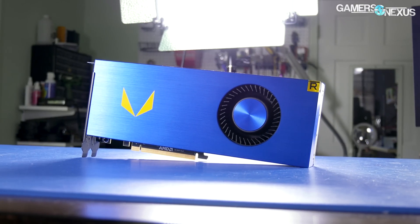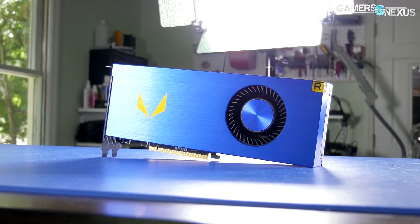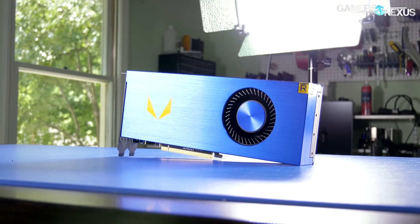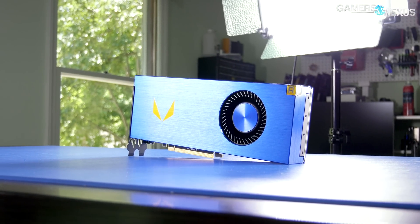For our testing, we have three configurations. One is completely stock Vega with zero changes after driver install. The second is stock Vega with a +50% power target and a fixed fan speed of 3,400 RPM in Wattman, which is about 3,700 in reality. And the last is stock Vega plus 50% power undervolted to whatever was most stable, also with the fan speed at 3,400 RPM.